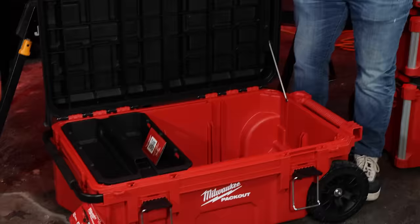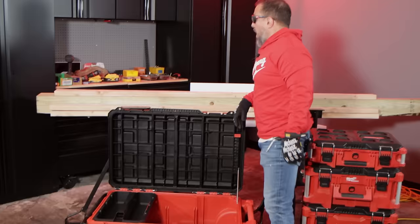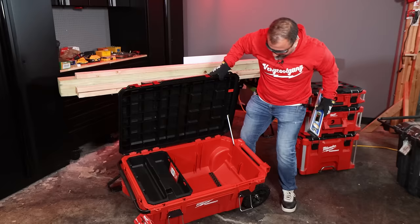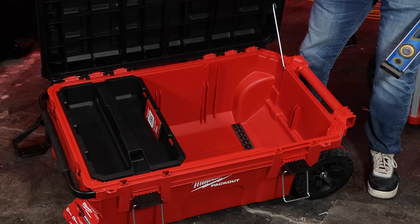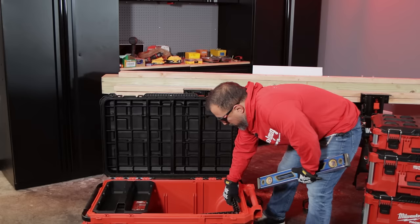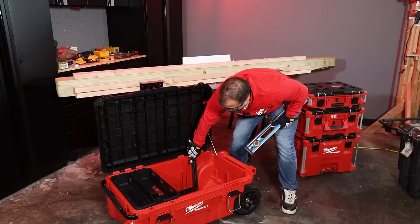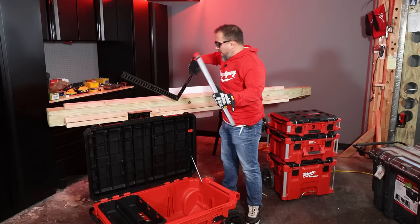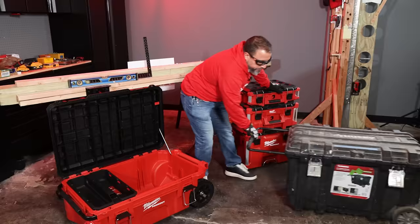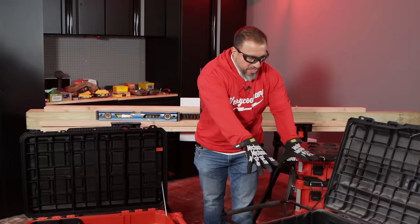I can fit a two-foot level in this box. One thing I will not put in here is a framing square — even at the bottom of the box it would get bent. Maybe if there were drop cloths in there I'd lay it on top, but I'd find a more secure spot. A level is a little sturdier. We can fit longer items in here and there's still some top storage. Let's outfit this box together — from the Husky tote to the new Pack Out.